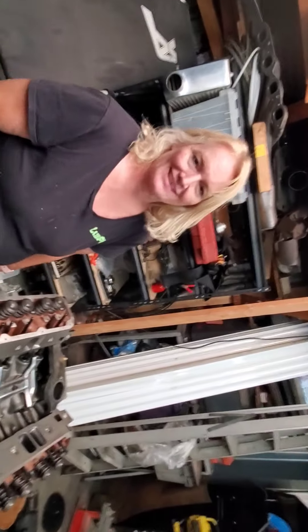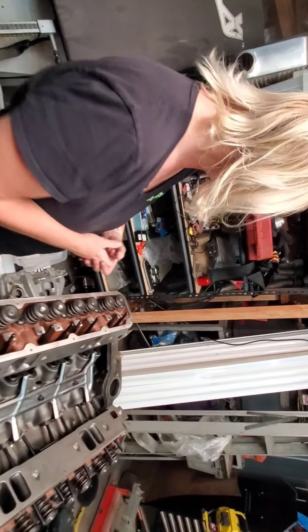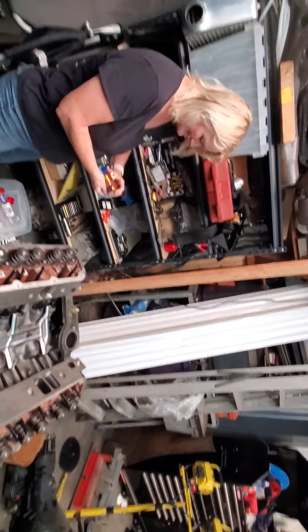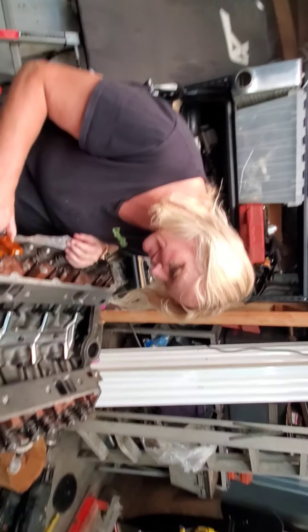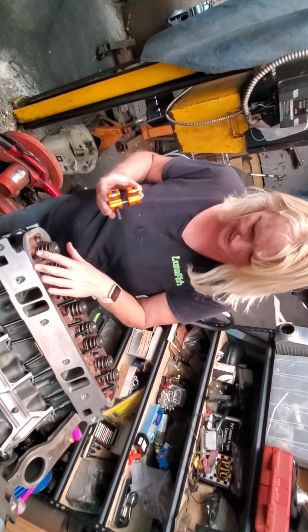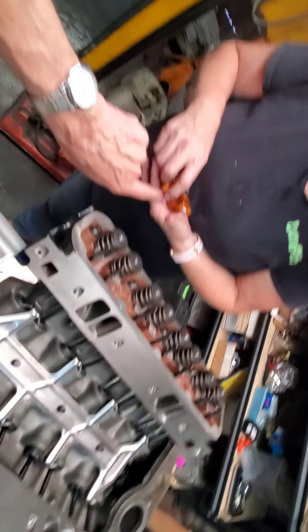Okay, so next I gotta ask my husband about the rockers and the pedestals. We gotta get all the pedestals set up. There's a little bolt that goes in here, and we gotta put the pedestals on first. Then we've got a bunch of spacers too — somehow this connects and it rolls right on the push rod end.